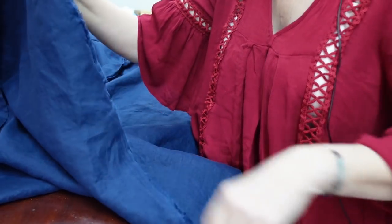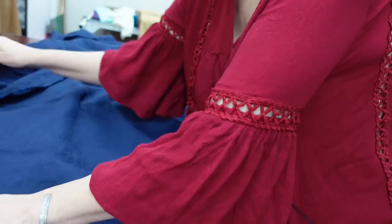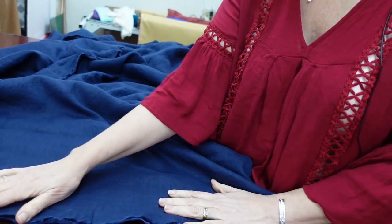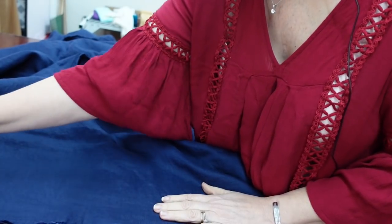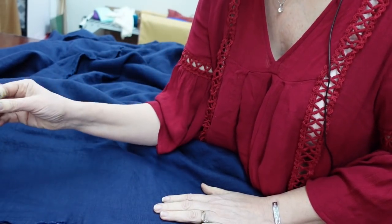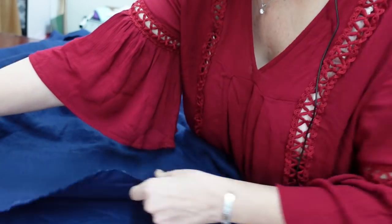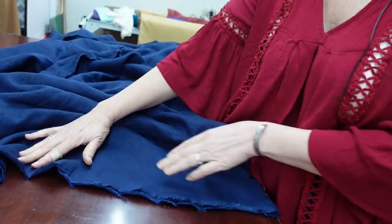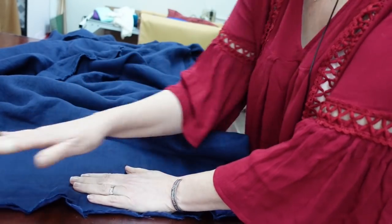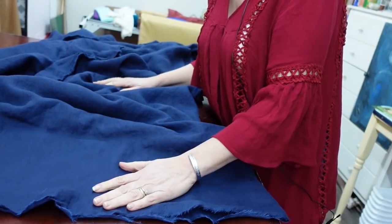I wanted to show you that the original cut edge was a little bit wonky, so I thought I wasn't going to be able to tear it, but I did — it just takes a lot more force on linen. Now I'm able to line up this edge. If you're using a woven, especially a nice one, you really want to make sure that your straight grain is perfect to start with. Otherwise, even though you have a beautiful fabric, it might not hang right, and that defeats the purpose.